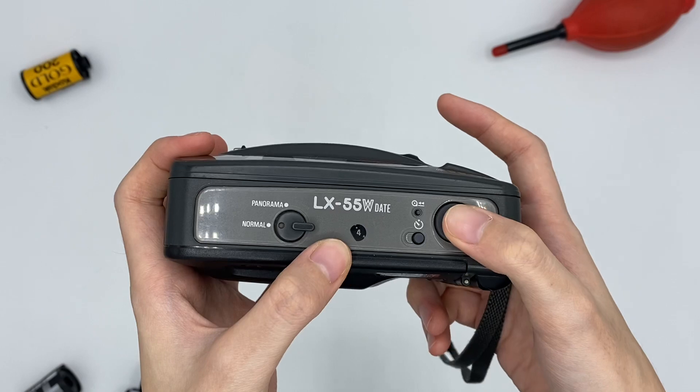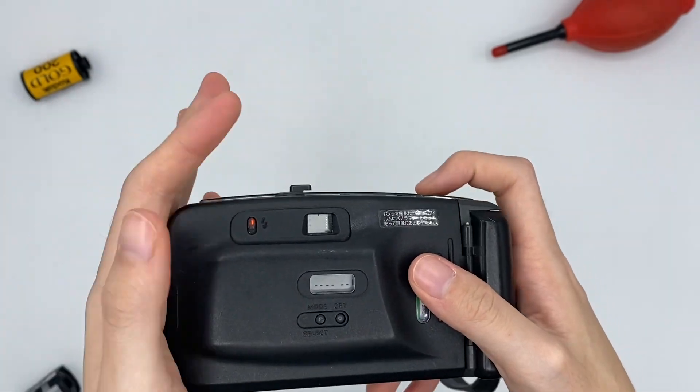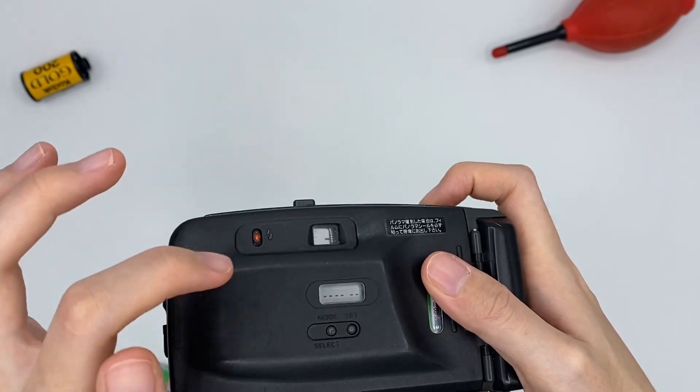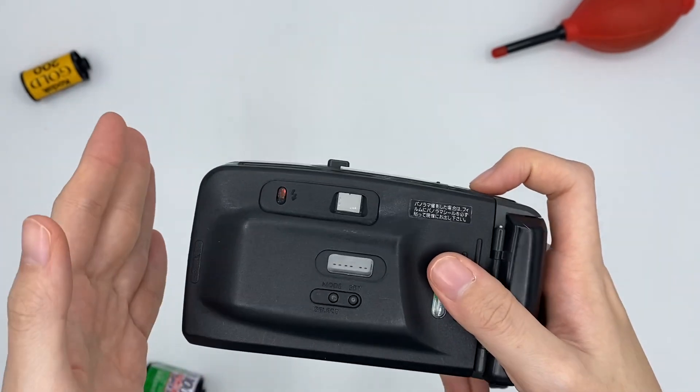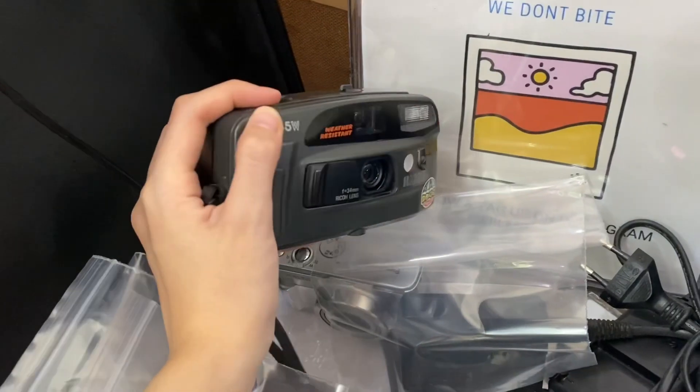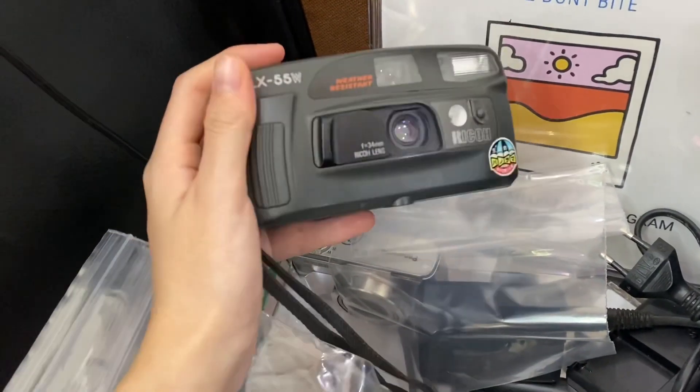This camera is a photo film-and-flash camera. As you can see the light here — if there's a red light, it means the flash is fully charged and you can shoot with flash. The flash is working.